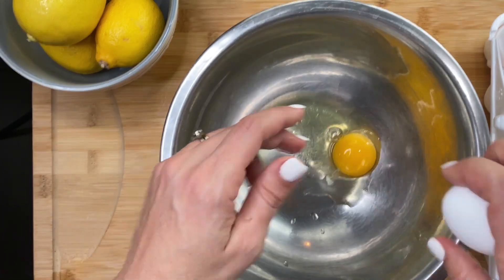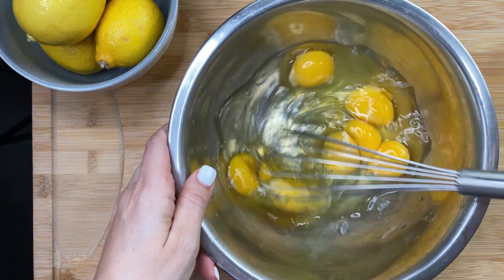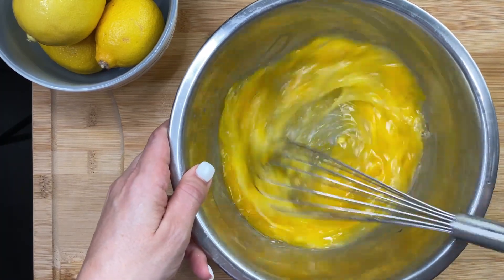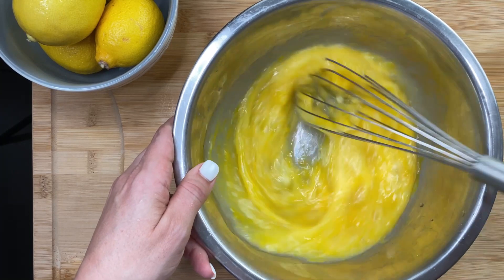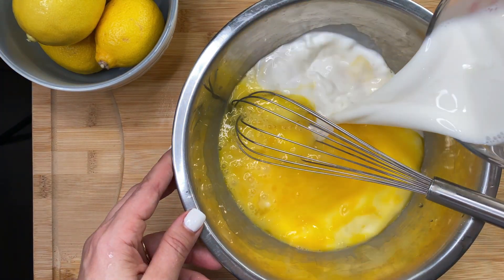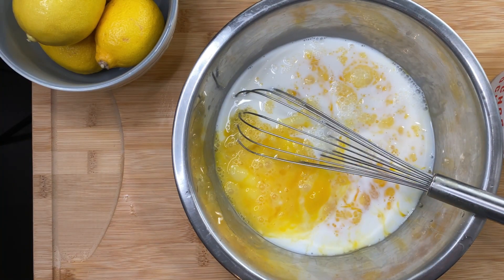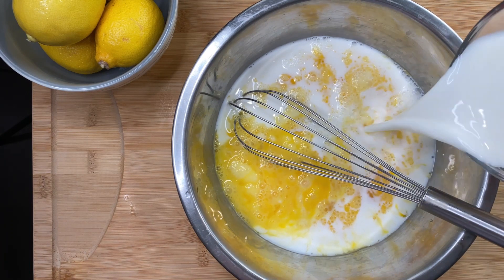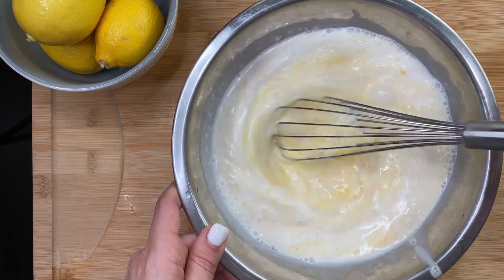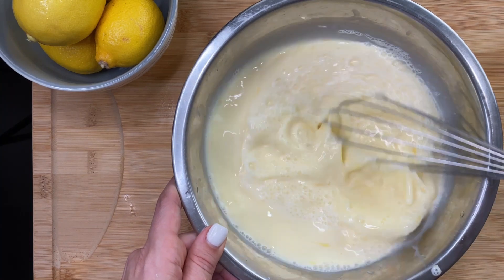In a separate bowl, crack seven eggs — you can do a little bit less or more, it's okay. We're going to make a little custard, so whip up the eggs but don't over-whip them. Then add about three cups of milk to the eggs and whip that up. Be careful not to over-mix it. My measuring cup only held two cups so I had to add another cup in there — mix it up really good, not too much.